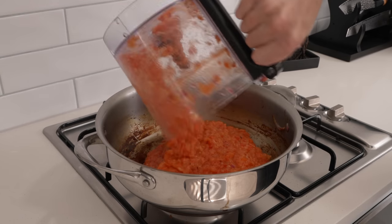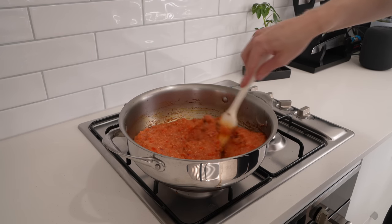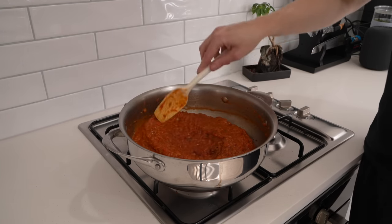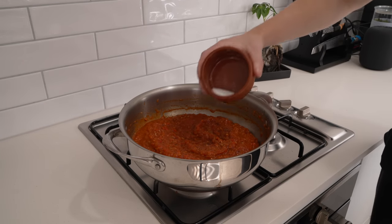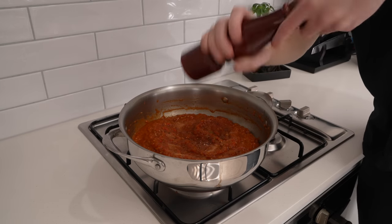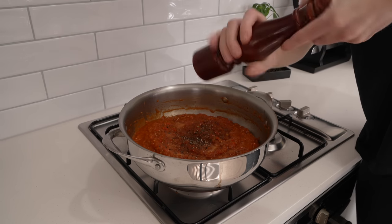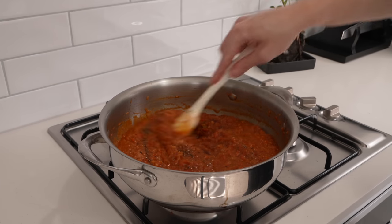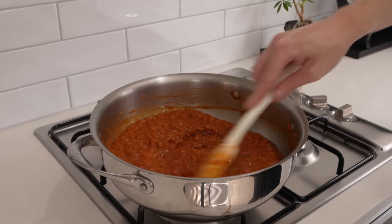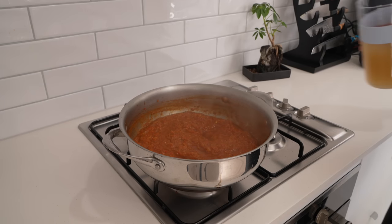Add the blended tomato, bell pepper, and habanero mix, scraping the bowl clean, and mix until evenly combined — you'll notice the base gets a bit darker. Season to taste with salt and about 30 cracks of black pepper. You can also add a little sugar to cut the acidity depending on your tomatoes. Mix well, bring to a boil, then reduce to low and simmer for about 15 minutes to slightly reduce and develop flavour.